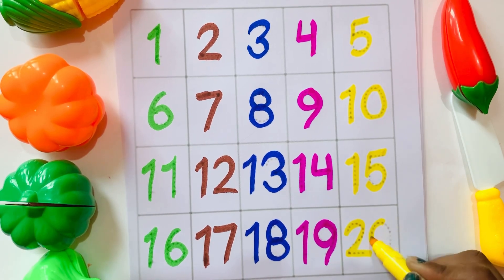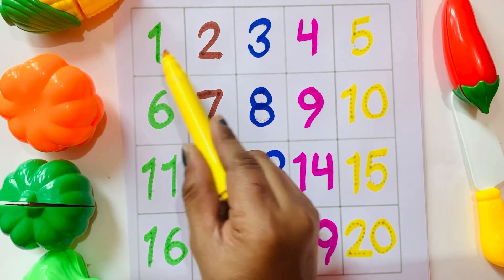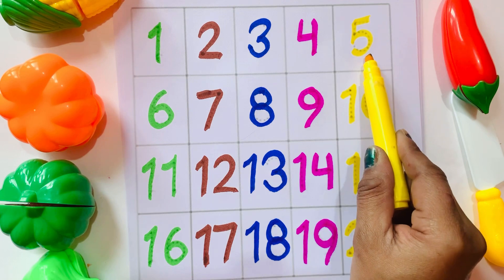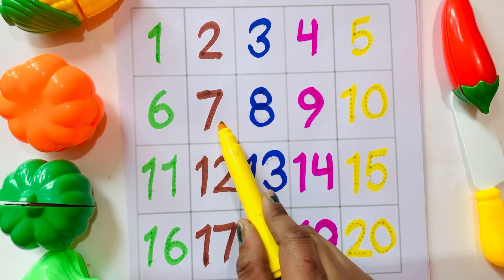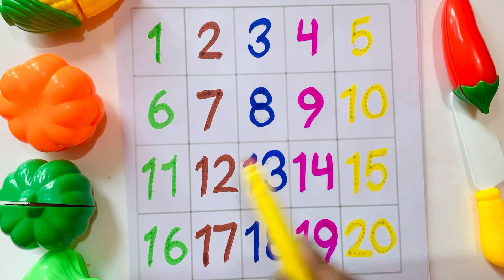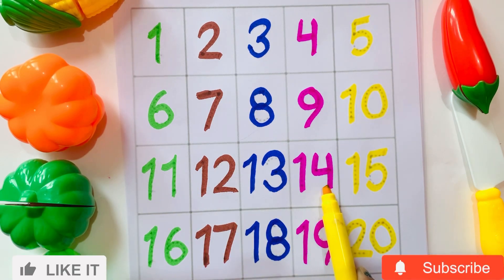Two Zero — Twenty. Twenty-one, twenty-two, twenty-three, twenty-four, twenty-five, twenty-six, twenty-seven, twenty-eight, twenty-nine, thirty, thirty-one, thirty-two, thirty-three, thirty-four, thirty-five, thirty-six, thirty-seven, thirty-eight, thirty-nine. Thanks for watching, kids!